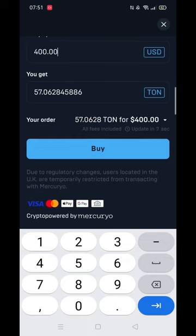Once you click on Buy, you will be taken to the payment page where you have a few payment options to complete your order.